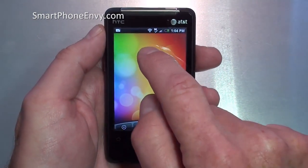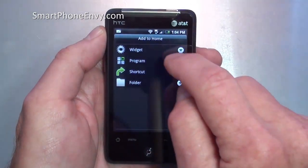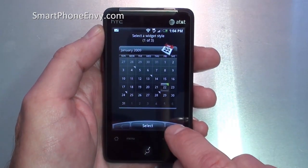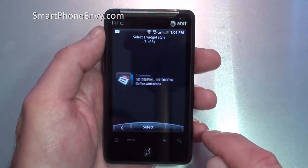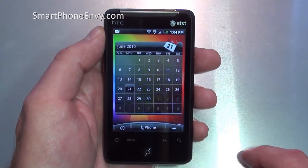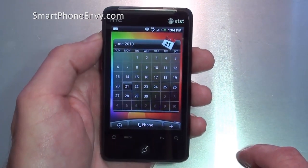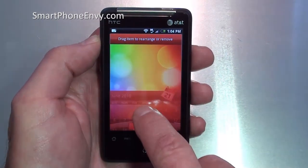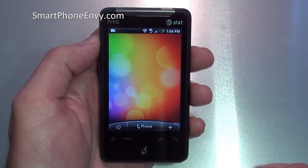To add a widget, it's very simple — just hold down on the screen and the menu will pop up. We'll pick widgets, then the HTC calendar widget, and we'll get a couple of different choices: month view, agenda view, and day view. Let's add the month view, hit select, and there we go — we've added the month widget. To remove a widget, simply hold your finger down on it until you feel the haptic feedback, then slide down to the bottom; when it turns red, let go and it's gone.